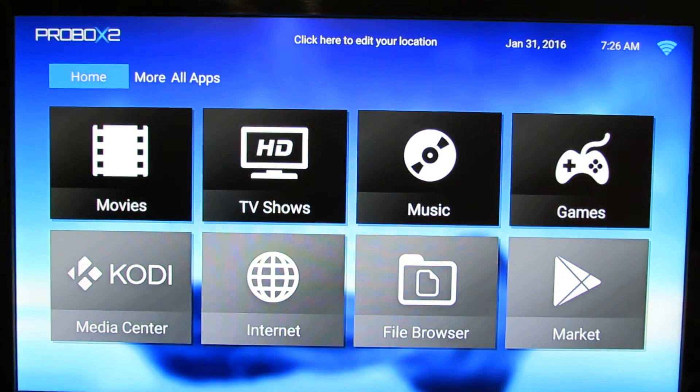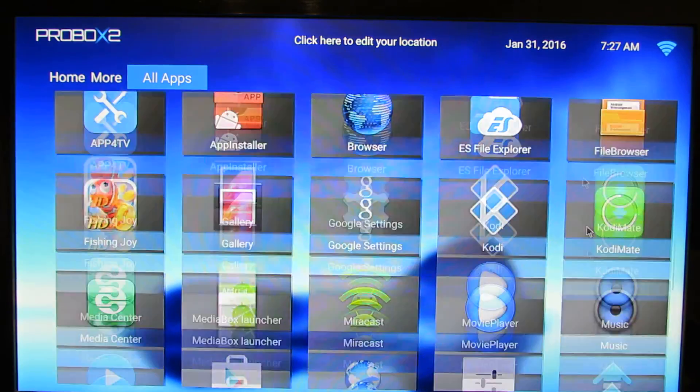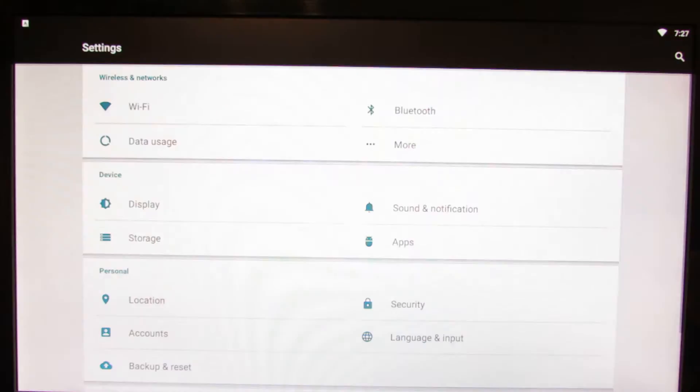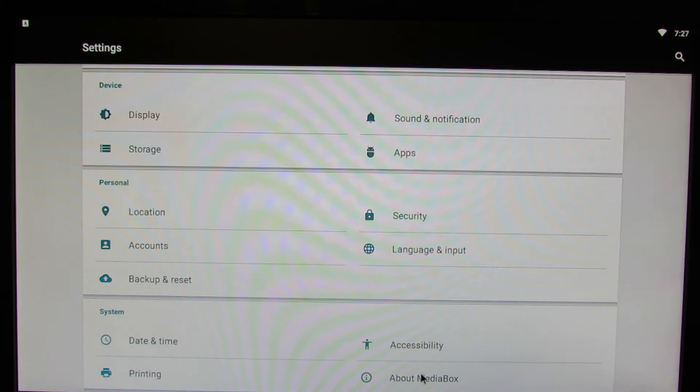First of all you have to turn on the TV Box and connect it to internet via ethernet or WiFi connection. Next go here in all applications, go to settings, then more settings, and go to about media box.